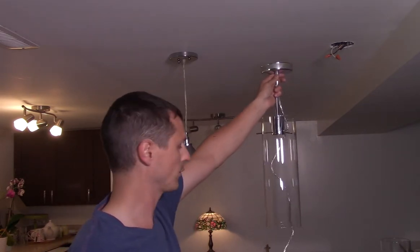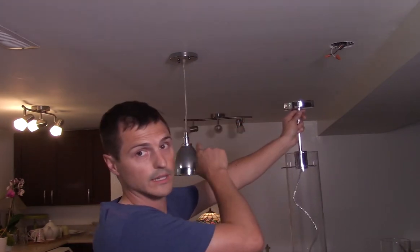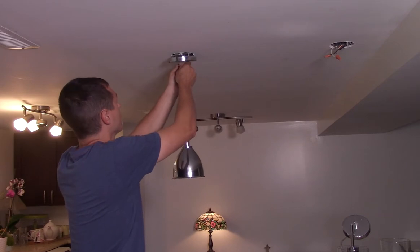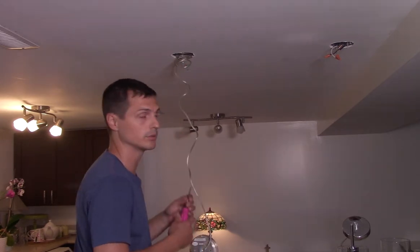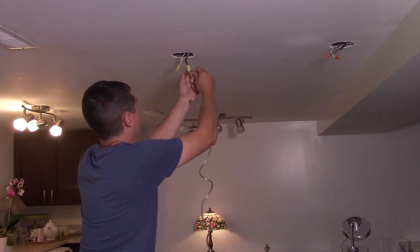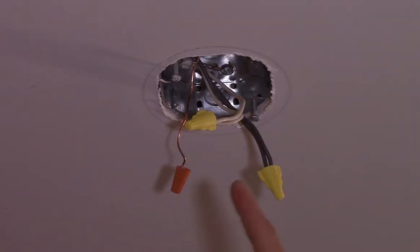I just like to have them above eye level when you're sitting, that way the pendant's not in your face. So let's take this one down and then we'll put them both up. You're gonna want to keep the screws that come out from the box — you're gonna want to reuse those.